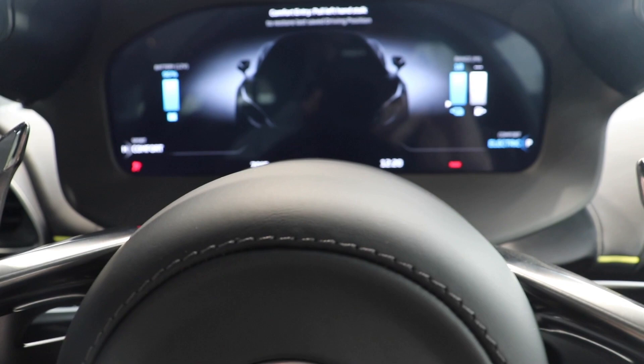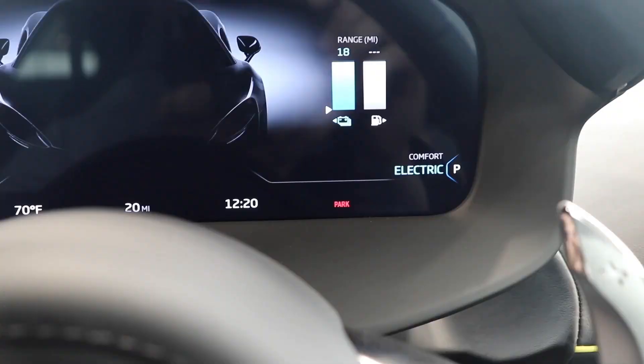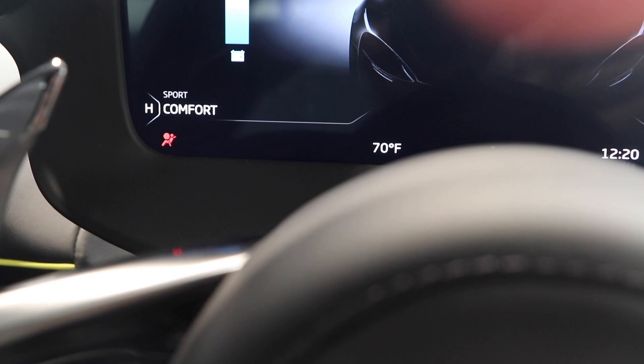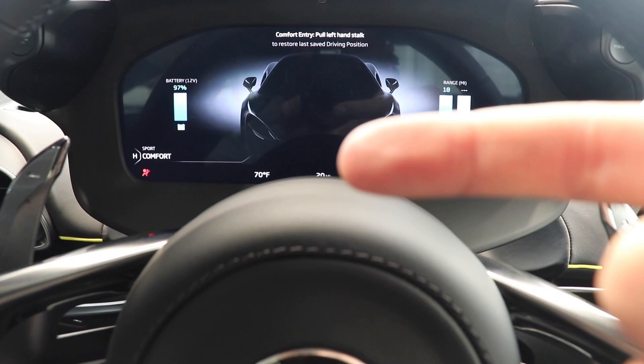On top of that we do have your battery power and your fuel level displayed. Right now with the battery we have about 18 miles of range — it is a hybrid system with the battery life at about 96%. We are currently in Sport mode, and it shows all your standard info: trip timer, current mileage — this car has 20 miles on it — and outside temperature.